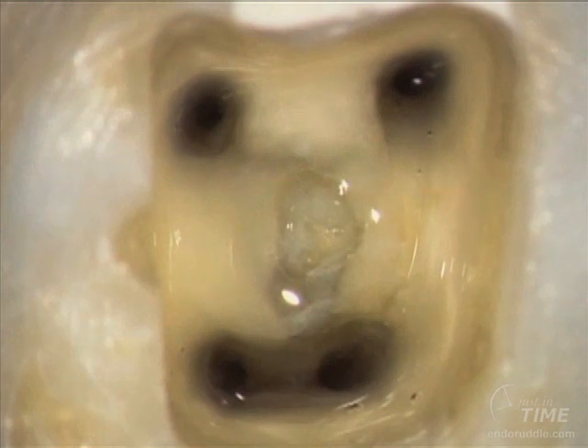Here are the shaped canals. And as an aside, this is the face of endodontics. When we have shaped canals and disinfection protocols accomplished, we're ready to commence with warm vertical.